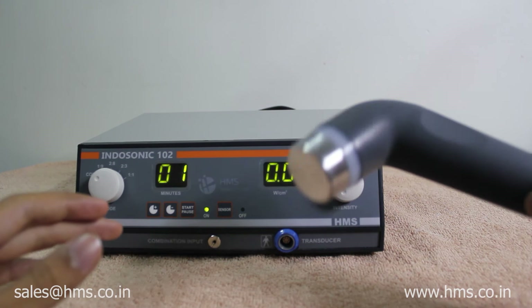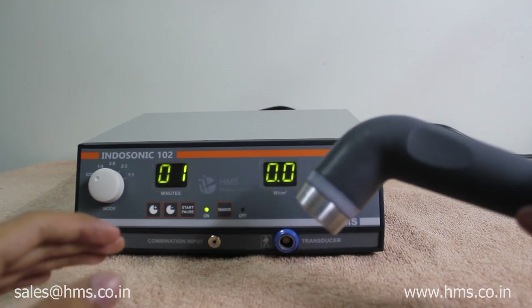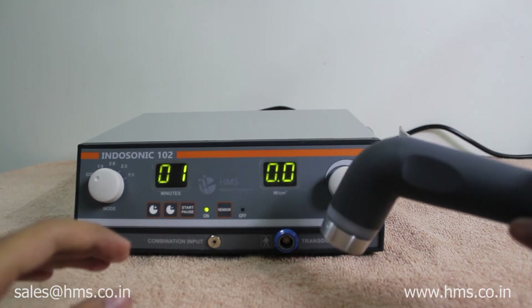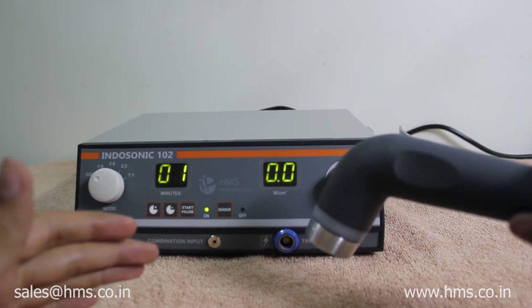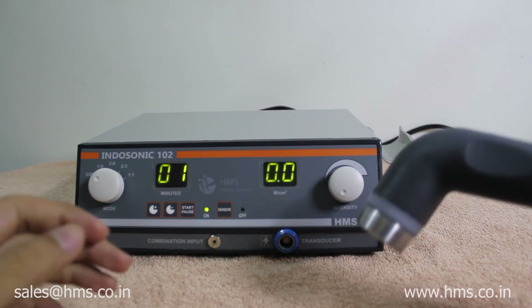Another advantage of the autosensing feature is that whenever there is not enough gel when giving the treatment, the transducer gets cut off. This is a very advantageous feature when giving treatment.